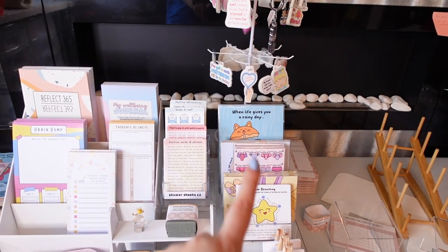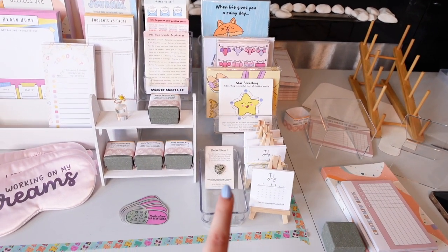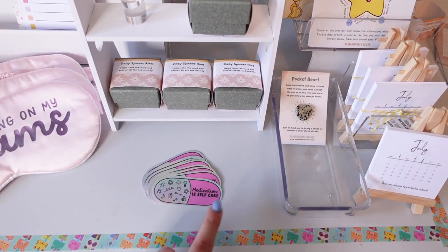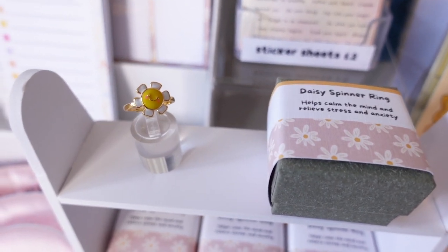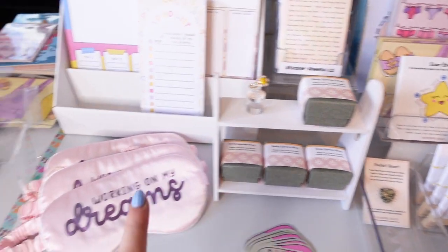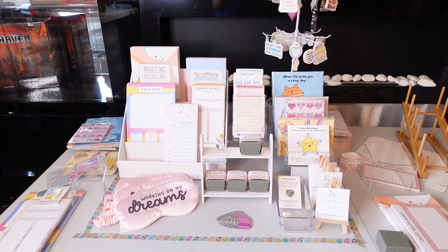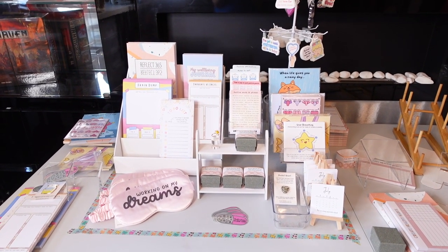I've taken one of the cardboard display units and just put three of my notepads and my two journals in there. I've got prints along here, sticker sheets, and then the desk calendars. The pocket hearts are going to go there I think, but this feels a bit crowded so I might put those on the pin display. I'd quite like just a little tray or something to put these stickers on. I've got my rings here and one of the rings on display. I'll put some more boxes on those little shelves, and then I've got the sleep masks on the end. It just feels a bit unbalanced to me.